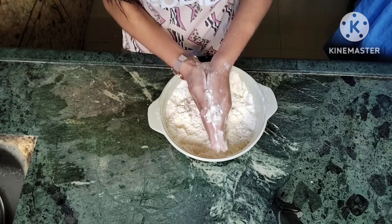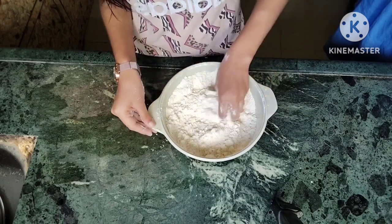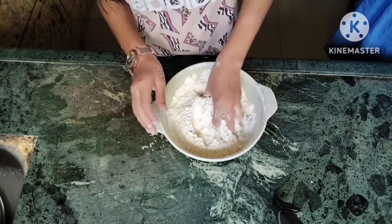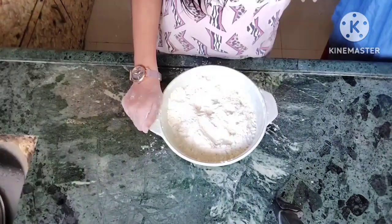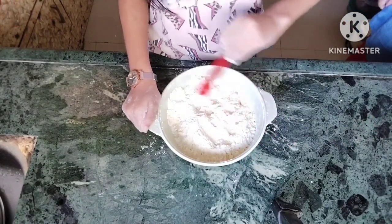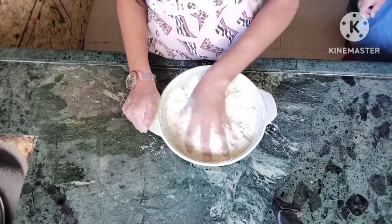We will mix it well with oil for 2-3 minutes. When it is mixed, we will add soda — 3-4 tablespoons of baking soda. That amount is enough.